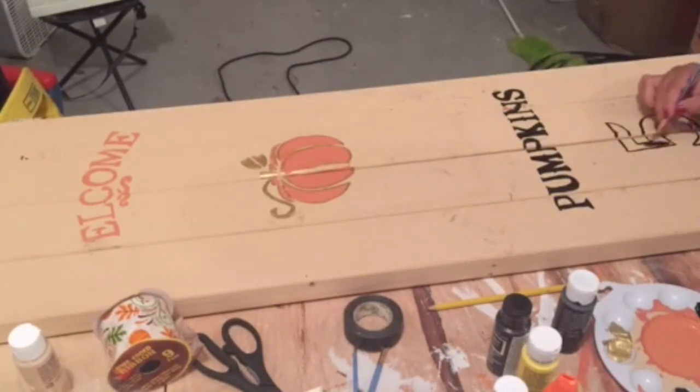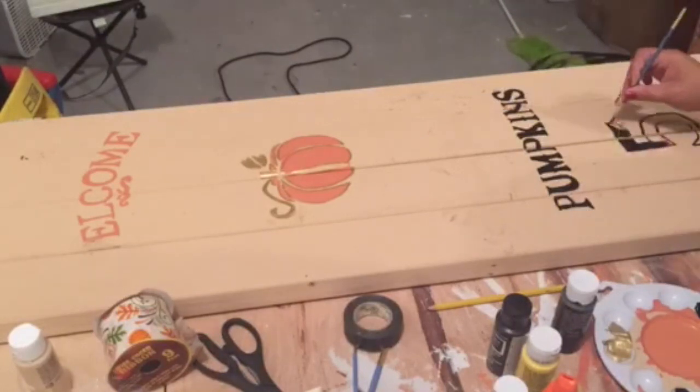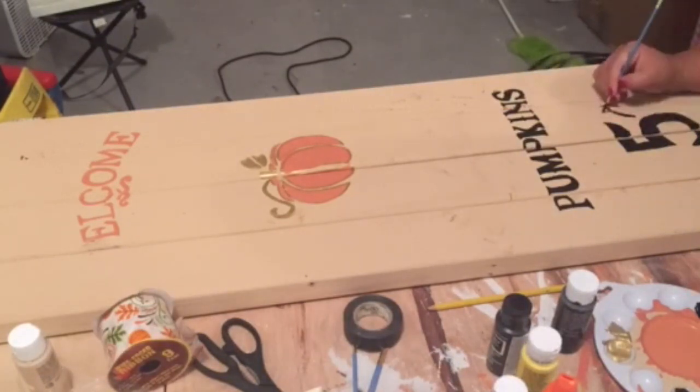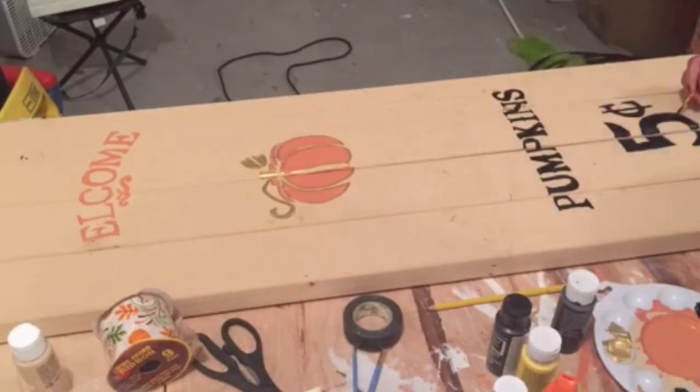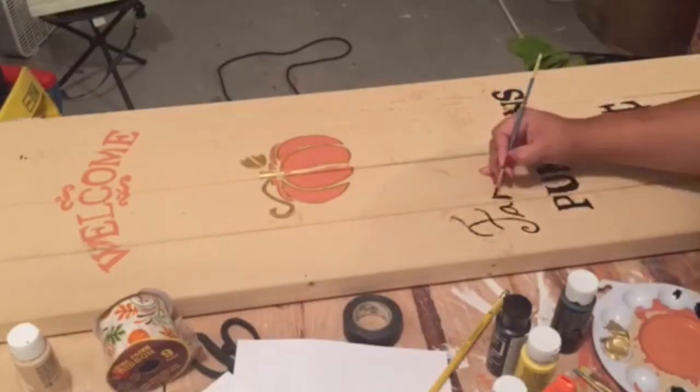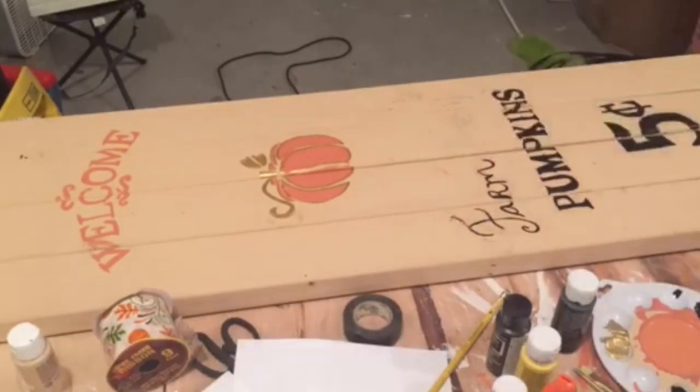I finished writing the number five — I have to say 'five cents' — and I wrote the words 'farm fresh' on top of the pumpkins. I wrapped some twine to the bottom which helped keep the studs together, and even though they were glued together it gives them just more structure.